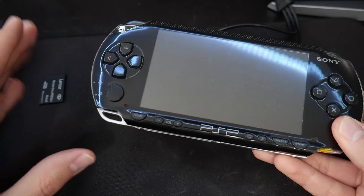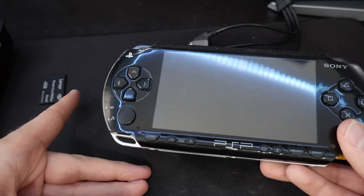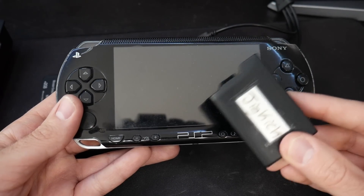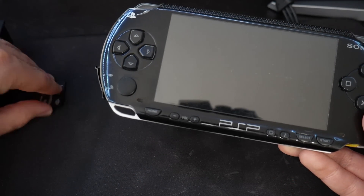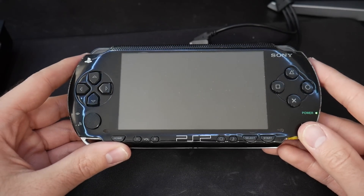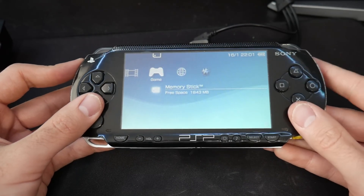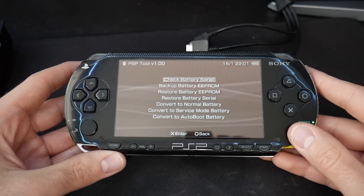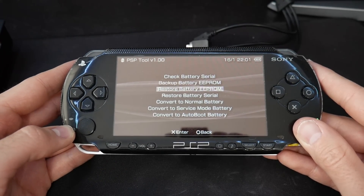Now let's say you want to revert this completely. I'd recommend having a second battery and second memory stick for this purpose, but I already have one I've kept for over 10 years as a Jig Kick. Let's go through the reverting process. Put in the magic memory stick, fire up PSP Tool, go to Battery Options. If you created a backup EPROM you can restore it. I'll try to rewrite the EPROM from backup.